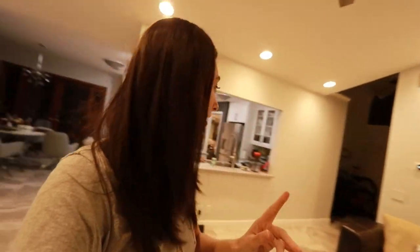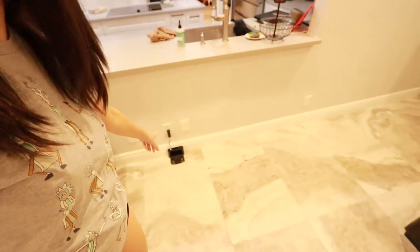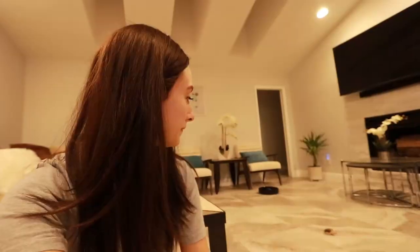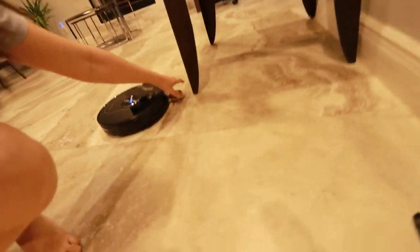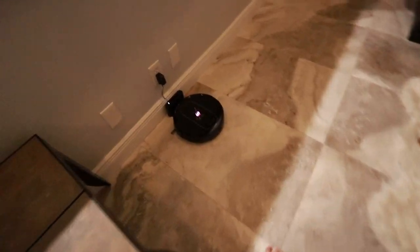That's twice now where I don't know where it is. I don't hear it anymore, but it's not docked — so where is it? It keeps getting stuck. But hey, at least it doesn't talk. Maybe it should talk so I can know what's going on. Uh-oh — cat toy. I heard a beep. It docked. It's done.